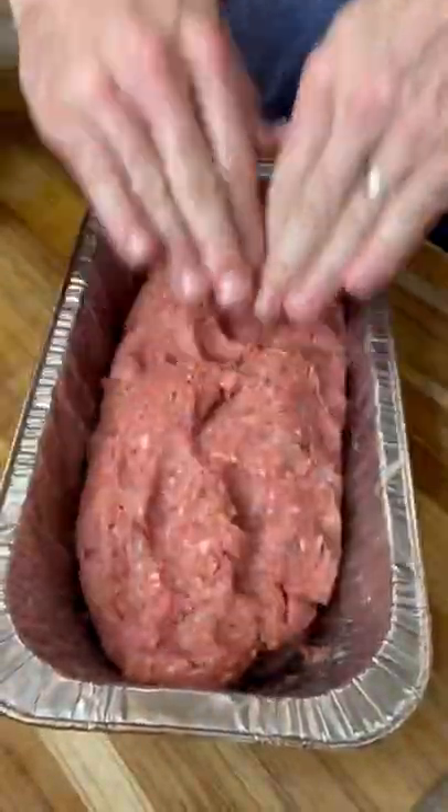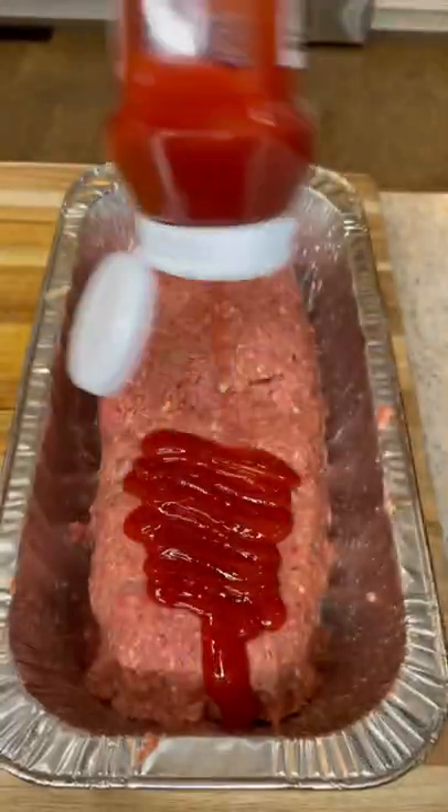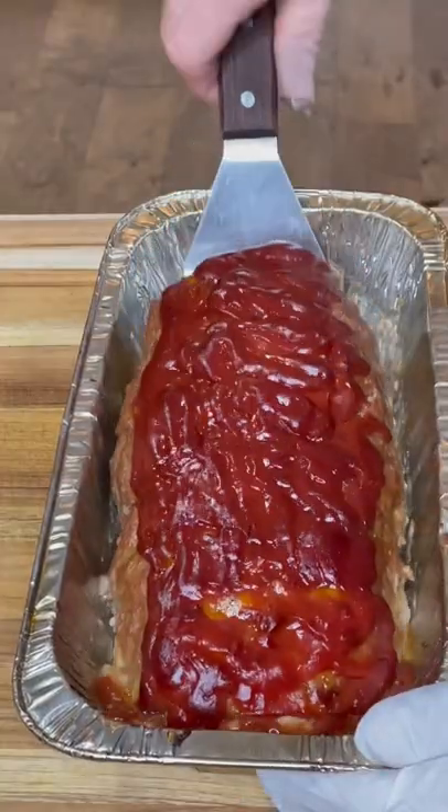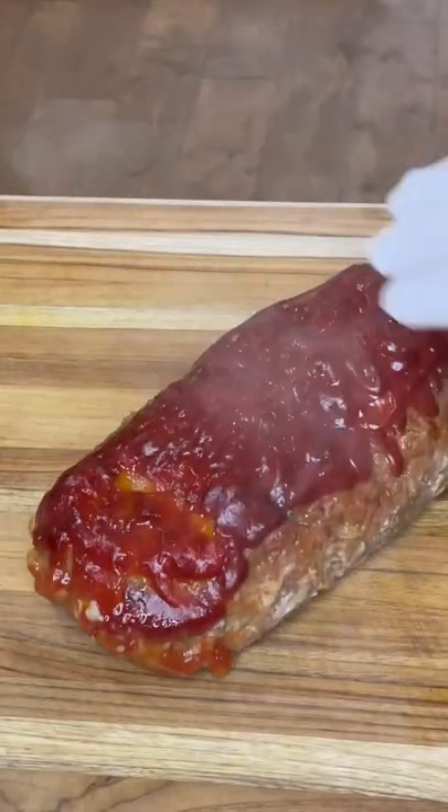Mix that together, form a loaf in your aluminum pan, top it with a lot of ketchup on top, put it in the smoker for two hours and 45 minutes at 250 degrees, lift it out, and let it sit for 10 minutes.